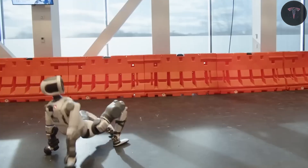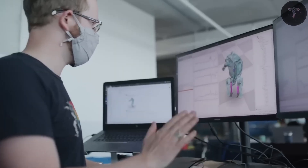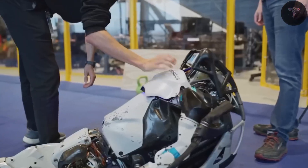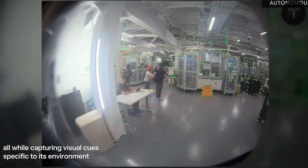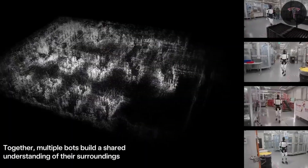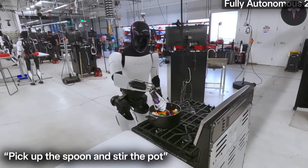The prospect of a society where human labor becomes optional ignites a mixture of excitement and apprehension. Yet the promise of a world where people are freed from repetitive, exhausting tasks by tireless robots working alongside them drives Tesla's relentless pursuit of excellence and mass production. Elon Musk's prediction that AI and robots like Optimus may someday replace all human jobs sparks both excitement and concern.